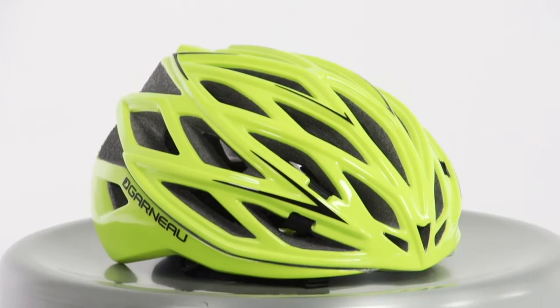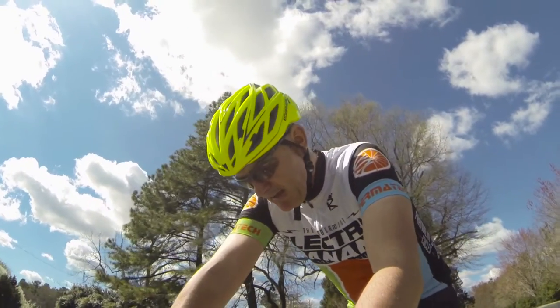Hi, I'm John from Performance Bicycle and today I'm going to talk about the Louis Garneau X-Lite Pro helmet. So why this helmet? Two simple reasons: it's really light and it's very well vented.